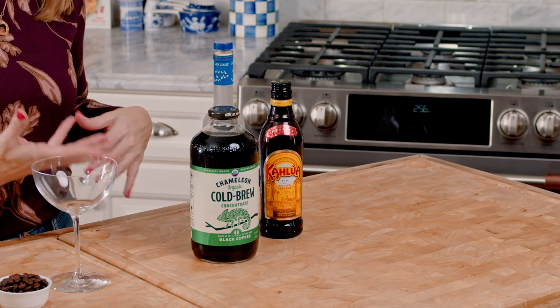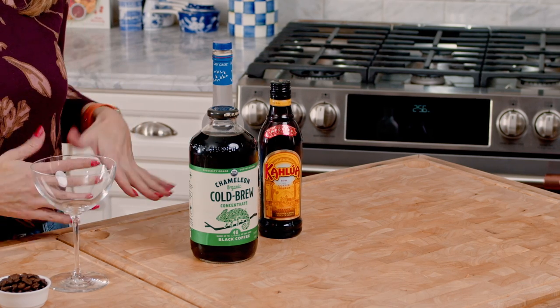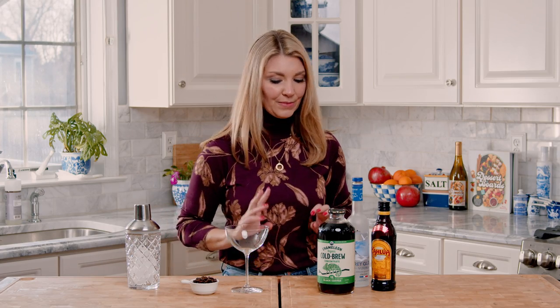That's why I like to use a cold brew concentrate. You can buy it at the store or you can make my homemade version, which really takes no time at all. It's super simple.